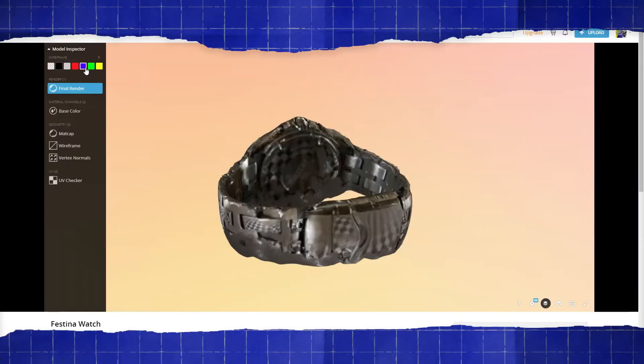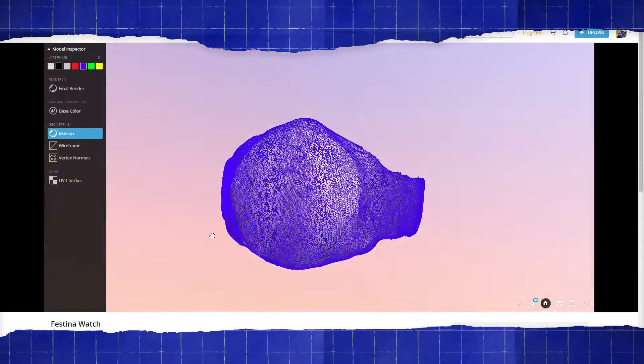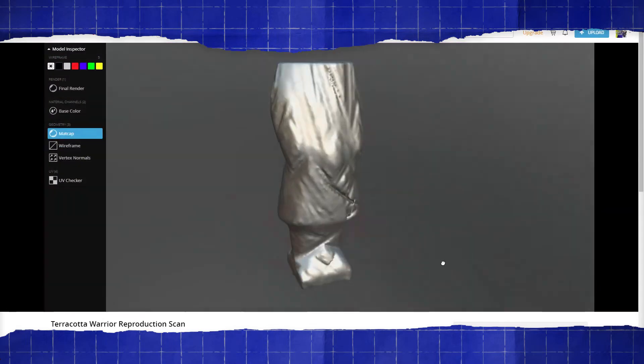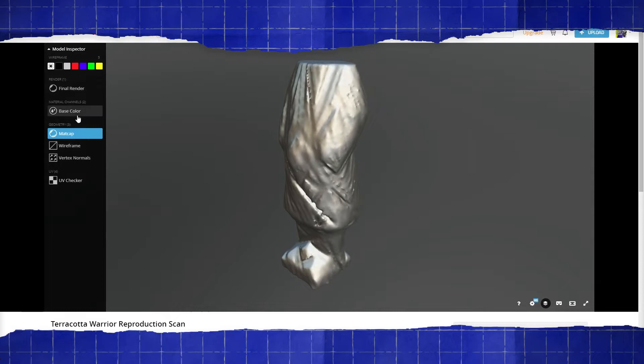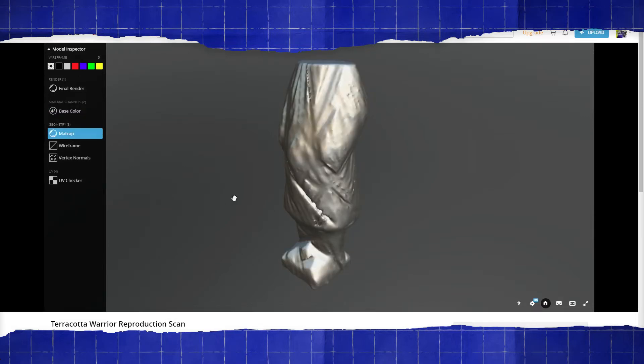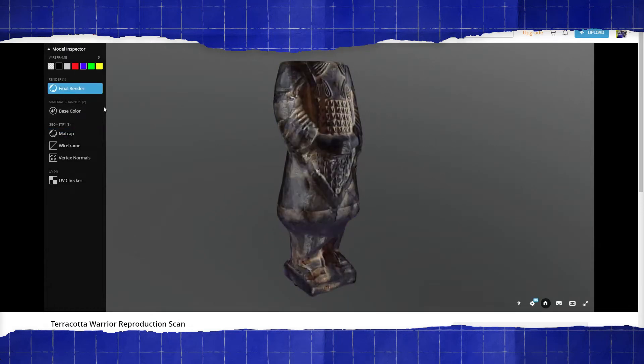Let's talk about the two things we get as a result. One is the object itself. Generally speaking, what I've noticed is that it produces a very high density mesh with very low surface detail. There are a whole bunch of little triangles that make up the mesh and there are a lot of them — like a kind of ridiculous number for the amount of detail you actually get out of it. Fine details are very easily lost in the processing.